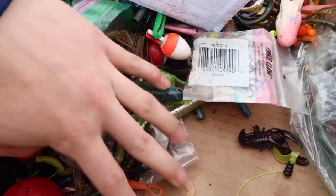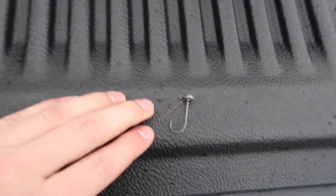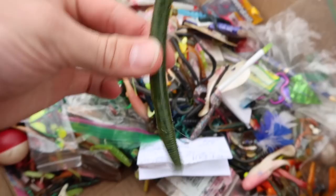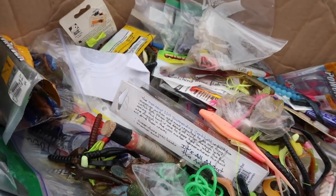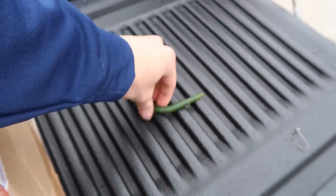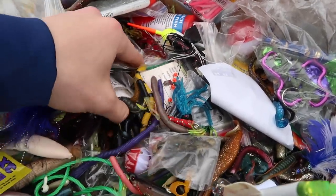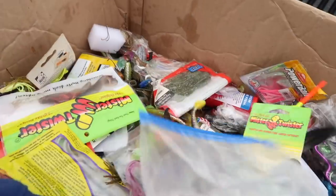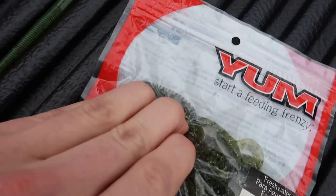I'm going to dig here in the bottom and look for hooks because they're heavier and smaller and usually find their way to the bottom. Here we go — looks like a little ned rig-looking outfit. We're going to set that right there and find something to go on the back of it. This looks like a little Yum Dinger in watermelon. It doesn't have to be a Senko — it can also be a trick worm or anything random. I think this is what we're going to use: watermelon color, smaller bait with two curly tails which will give it action on the fall.